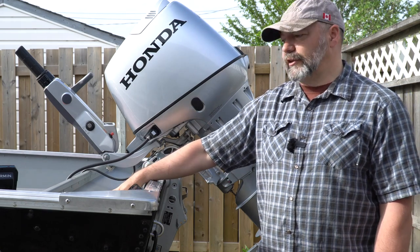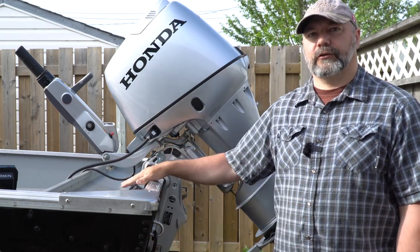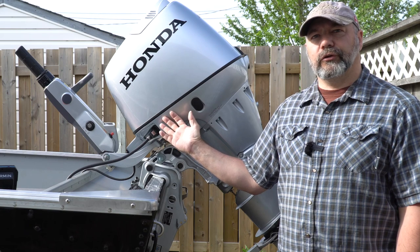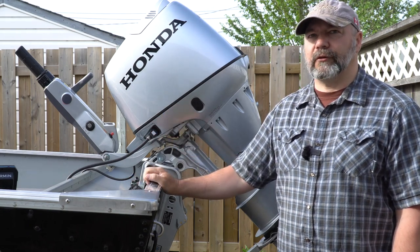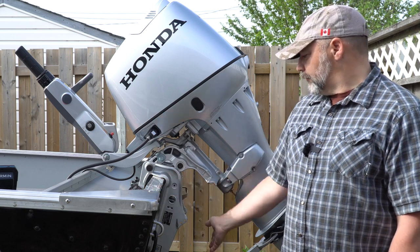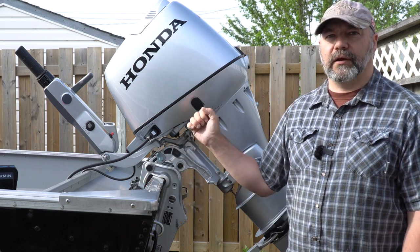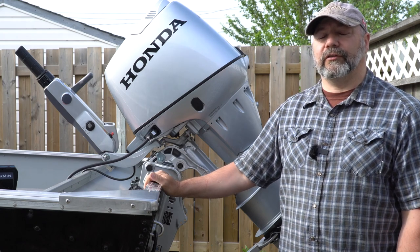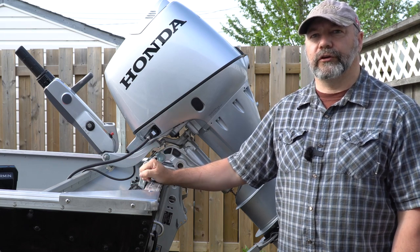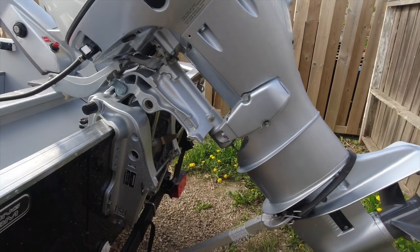What I do like about how this is set up is there's a tray at the back where you can actually put things, and there are drain holes so you can store wet things and let them drain off the back — I put my shoes up there, for instance. I'm still in the running period with the Honda, about two hours into the eight or nine-hour process before I can open it to full capacity. This model does have hydraulic lift assist, so it's not as bad as you'd think pulling up a 25-horse motor. I did really like the power tilt and trim on the Mercury, but there isn't that option for the Honda unless you go to the bigger models.